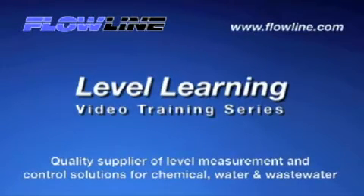Welcome to Level Learning, a Flowline video training series. This is Mark with Flowline, bringing you our Level Learning series. Today, I would like to talk with you about Flowline's new DataView II LI55 Universal Display and Controller. So let's get started.